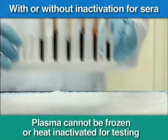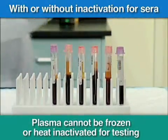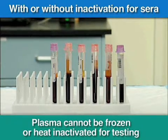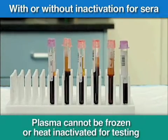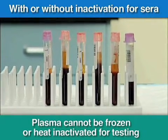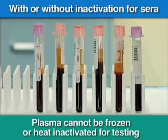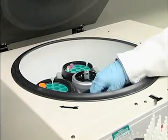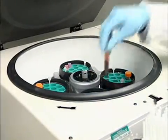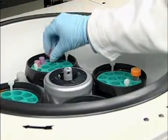Collect serum or plasma specimens according to standard clinical laboratory procedures. Human serum is the specimen of choice for this kit. However, EDTA, sodium citrate, or heparin-treated plasma may be used when serum cannot be obtained. Specimens containing erythrocytes or other visible matter should be centrifuged prior to testing to prevent interference with test results.